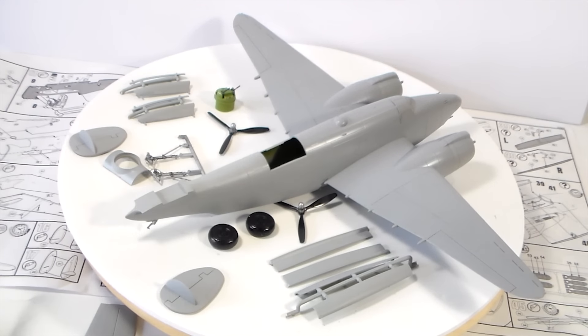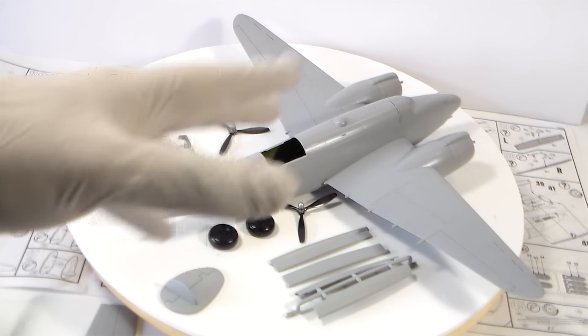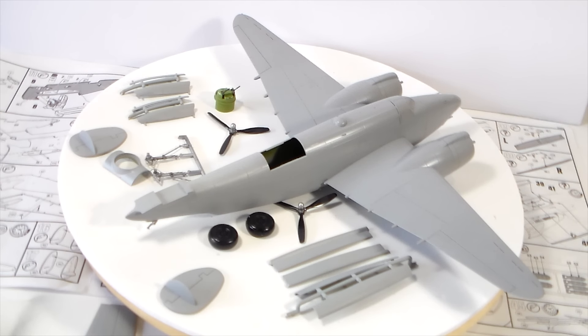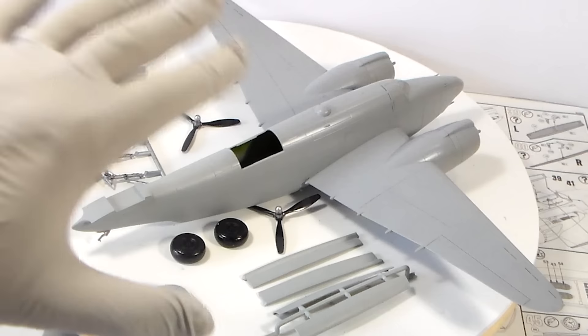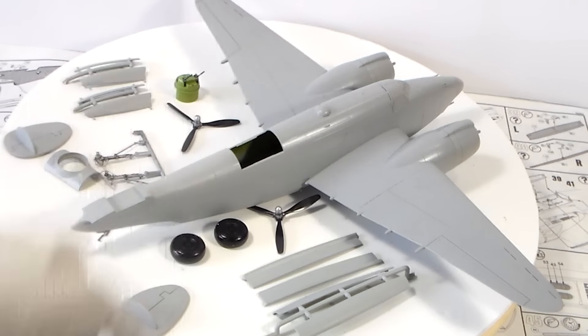Next, I think I will do a pre-shade — some panel lines with matte black or dark grey — and let's see what I can do with this one. I'm researching right now the right shade of blue and trying to make it look a bit aged, not too old. I want to get that blue shade correctly. I can follow the Revell paint guide, but I'm doing my own research too.